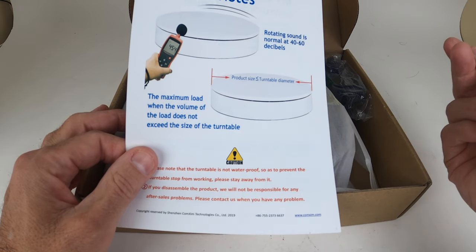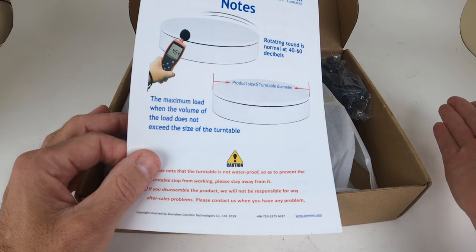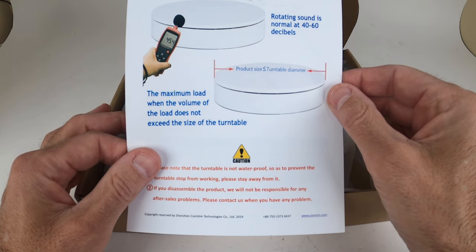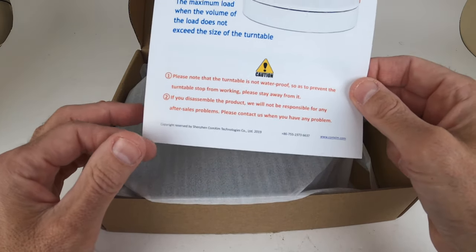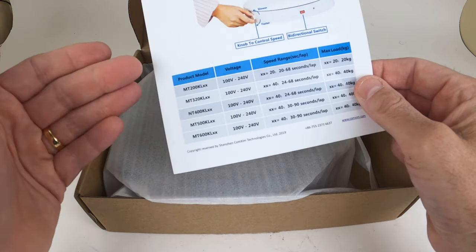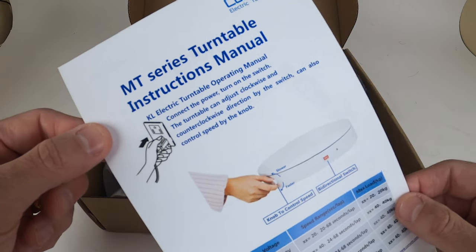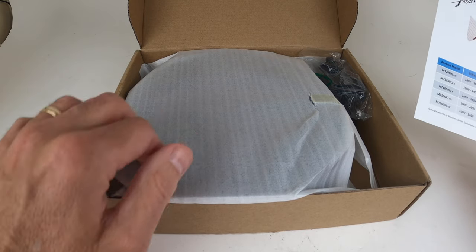I opted for one that you plug in. I didn't want a battery-operated one or one that you charge up, in case you're in the middle of a shoot and the battery dies on you — that's a real pain in the neck. This one's super quiet. The rotating sound is normally 40 to 60 decibels, so that's pretty low. It has speed control and direction control, so you can go left or right, faster or slower. It holds a lot of weight, which is really important.